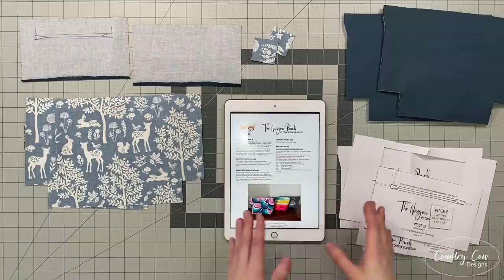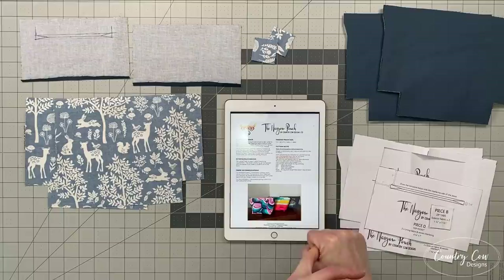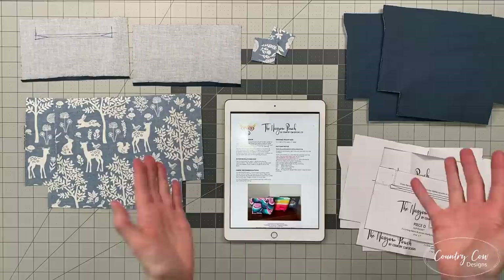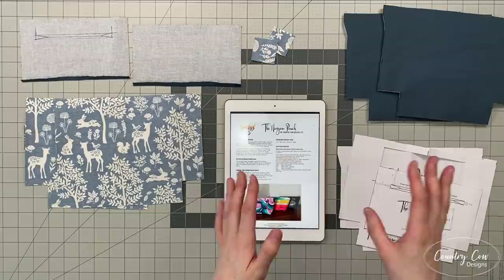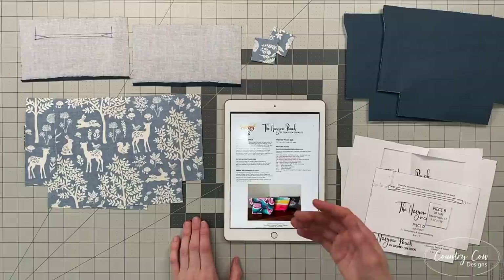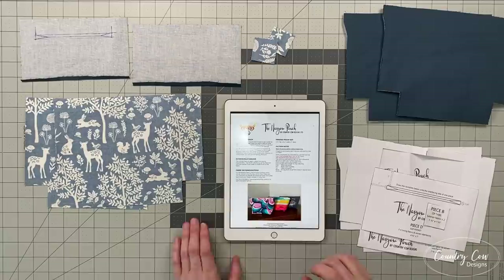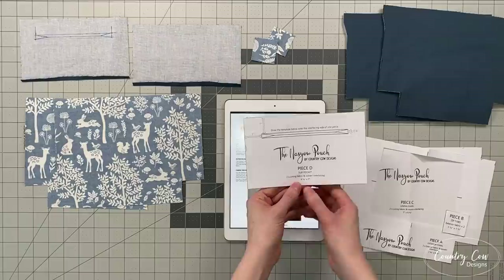So the first thing you need to do is download the pattern. You can find this on my website, crunchycowdesigns.com, and it's free to download. There are two versions: A4 paper and letter paper. Letter paper is used in the USA and Canada; A4 paper is used everywhere else. The reason I provided the pattern in both is because occasionally you can get a sizing difference where your pattern prints out slightly differently. Load up the document — either A4 or letter paper depending where you are — and print it at no scaling, 100%. I really recommend printing on a computer and using Adobe Reader, as that is generally the safest way to make sure everything comes out the right size.